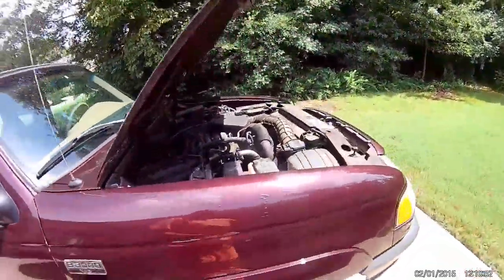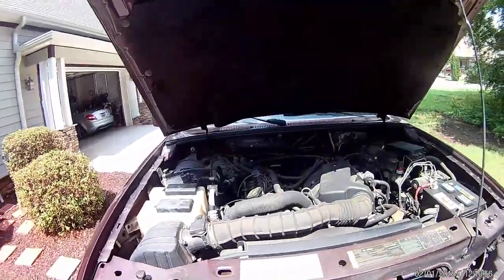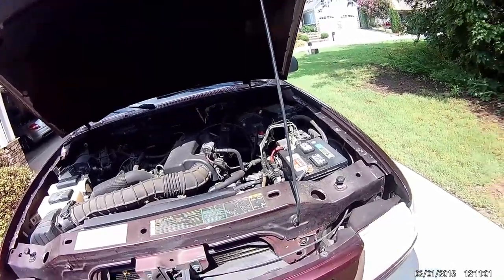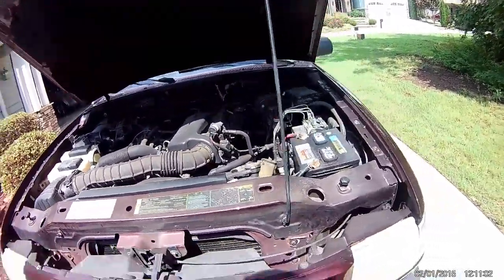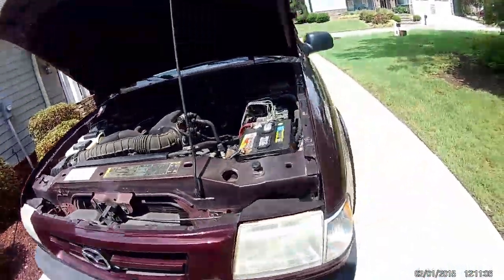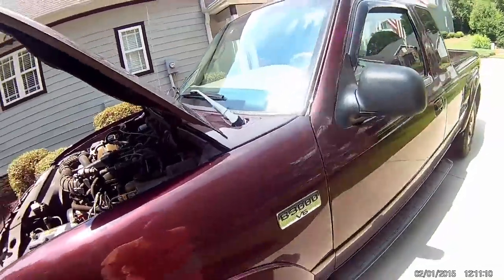It's got a little V6 3-liter engine. The engine bay is all filthy because I've never cleaned it up. But it doesn't leak oil, it doesn't leak transmission fluid, it doesn't slip — runs out good. I think you'll like the truck.